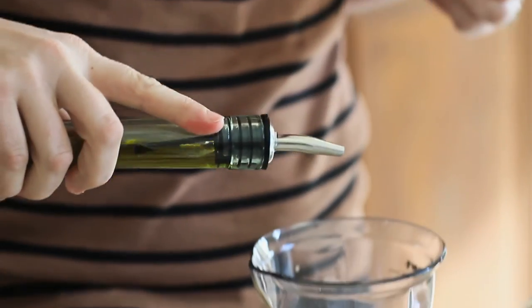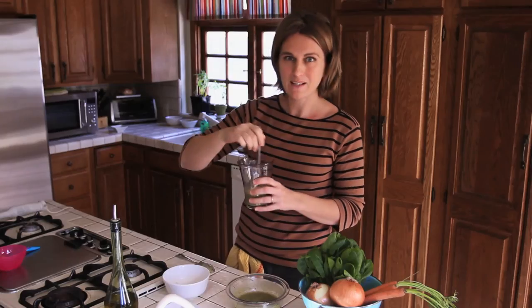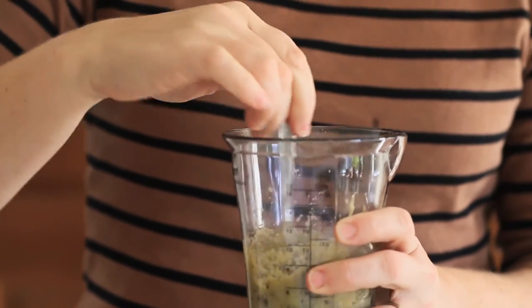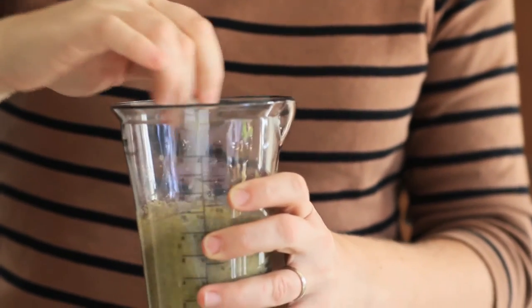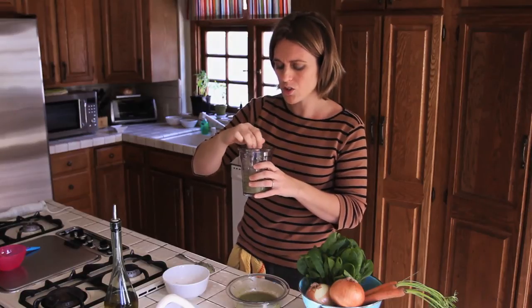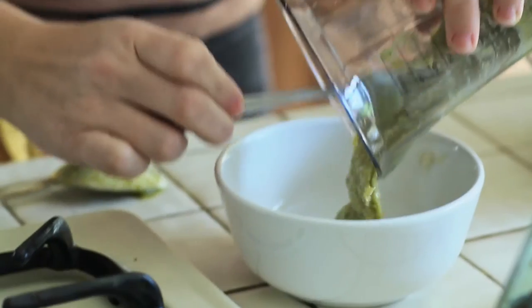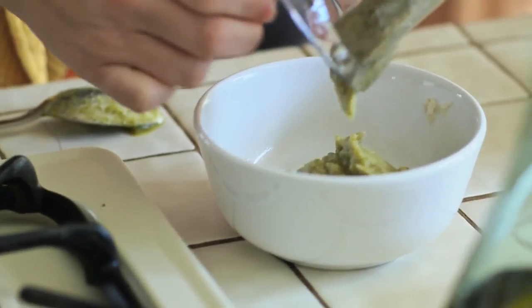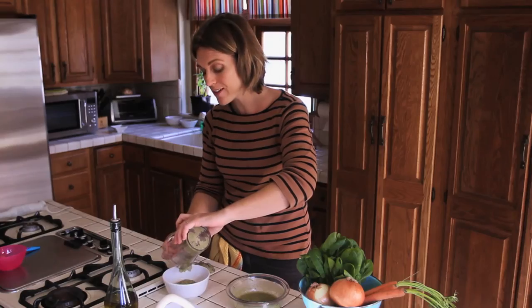Just one sprinkle of good oil. Mix everything together. Check the consistency — sometimes you need the baby food to be more liquid. Just add a few more spoons of the soup and it will reach the desired creaminess. And it's finished. It's healthy, it's easy to do, it's homemade. You can control every single ingredient.